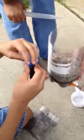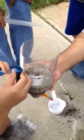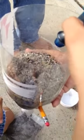Start pouring it in there. Not all of it. Pour some in there. Do not pour it in the middle of the well, just pour it around it. You can squeeze.